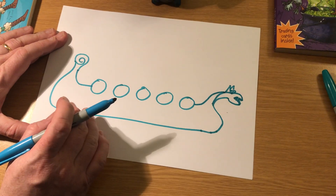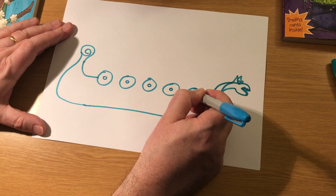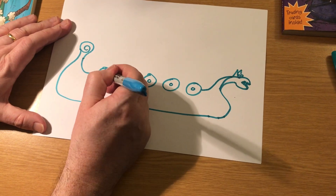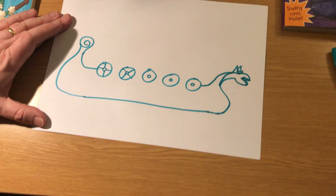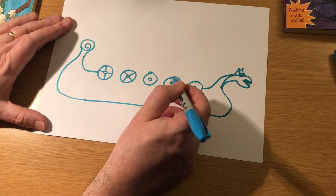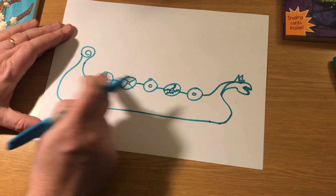Vikings liked to put shields alongside their ships — it meant they were ready for action any time. So you can decorate these how you want. You could put a little boss in them — a shield boss, that was a metallic bit, it held the shields together. You could quarter it like this, or quarter it like that. Vikings also liked to put little symbols on their shields: a wolf, a dragon, a lightning flash — that's a lightning flash for Thor, the Viking God. You need a little line behind here to join. That's the side of the ship there.